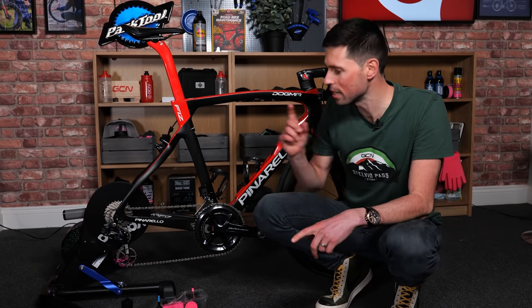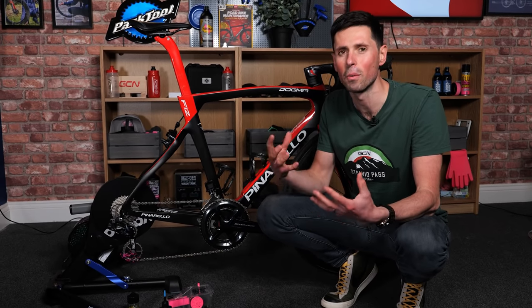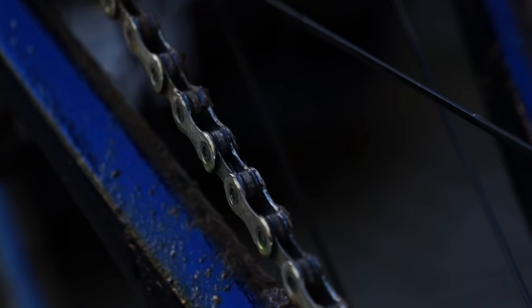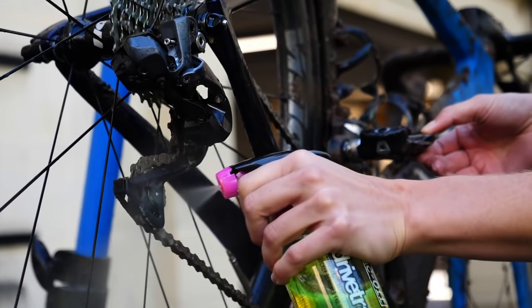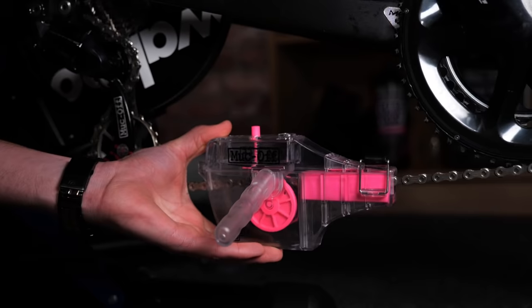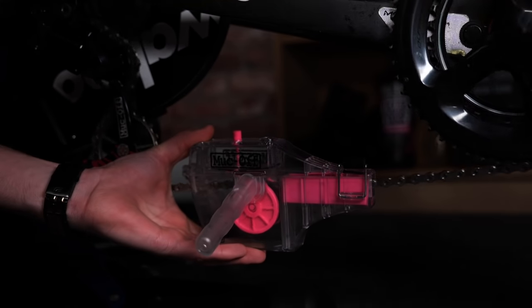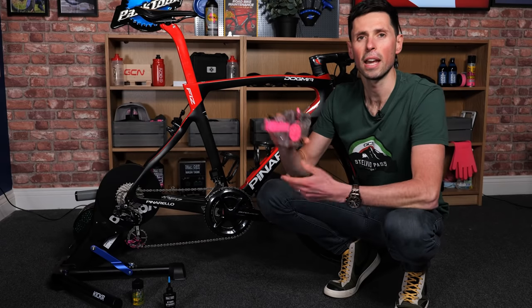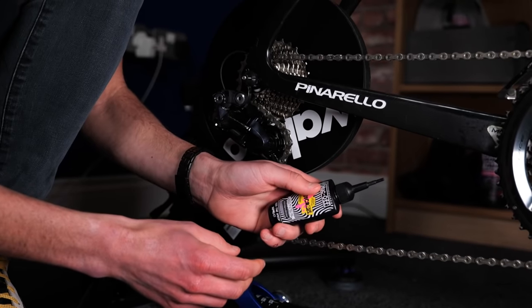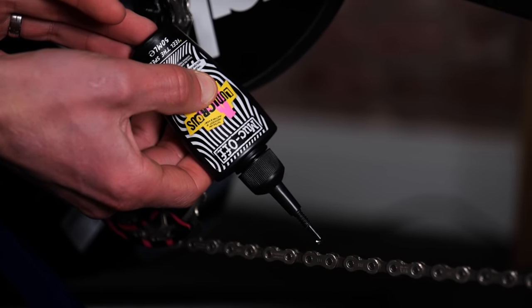Just because we're riding indoors doesn't mean you can neglect looking after your drivetrain. It's still important to give your chain a clean every once in a while. You can either remove your bike from the trainer, head outside, and clean your chain using your normal methods, then clean the cassette which is on the trainer itself. If you don't want to take your bike outdoors, you can use a chain cleaning device — simply put some degreaser in at the top, clamp it around the chain, pedal the chain all the way around, and all the old grease and grime will be captured inside, keeping your house clean. Once you have a clean chain, apply your normal chain lube. Although, if you are planning on only riding indoors for a while, a dry chain lube will do the job perfectly.